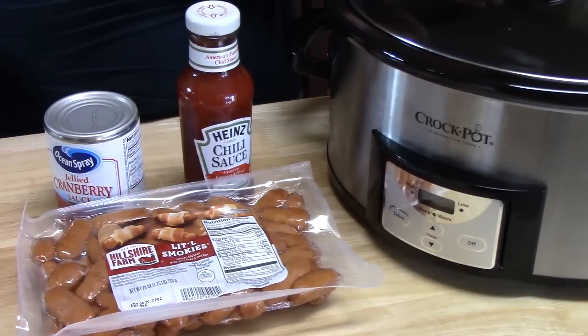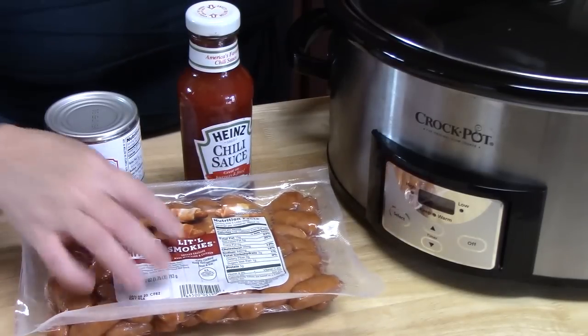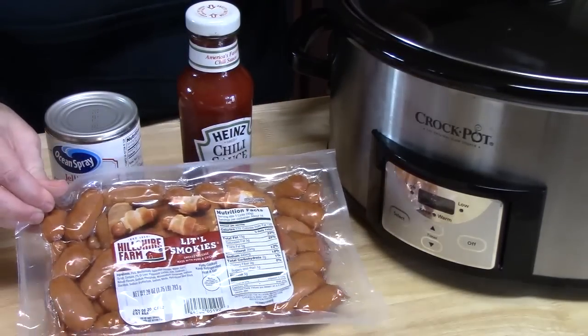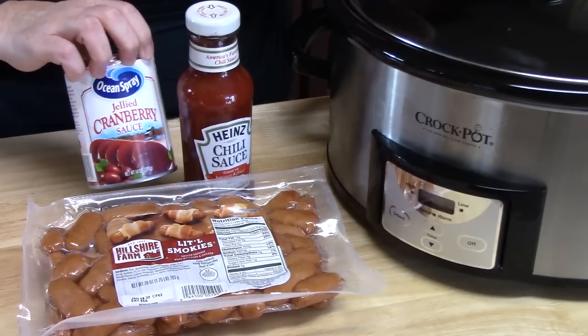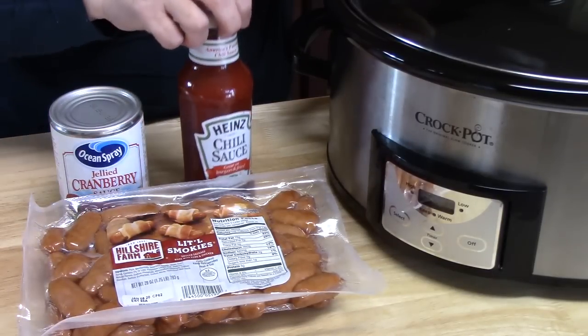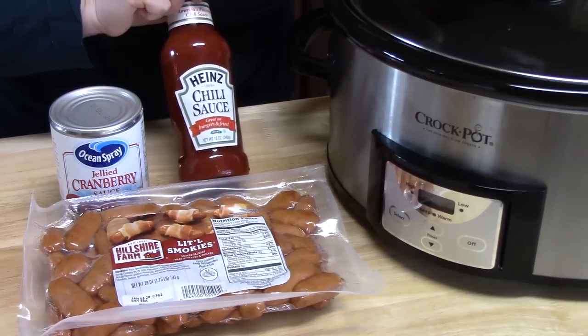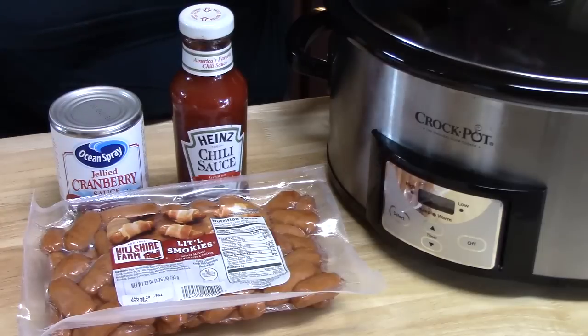To get started, I'm going to show you the three ingredients we're going to need to make our three-ingredient Crock-Pot Smokies. We're going to start off with about 24 ounces of Little Smokies — a smoked sausage made with pork and chicken. Then you've got a 14-ounce can of cranberry sauce, and then you're going to need a 12-ounce jar of chili sauce. This is a Heinz variety.